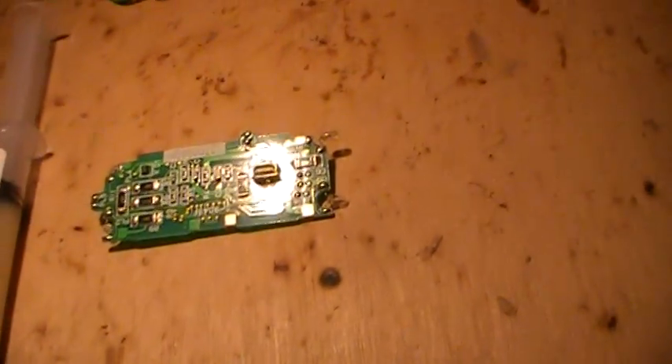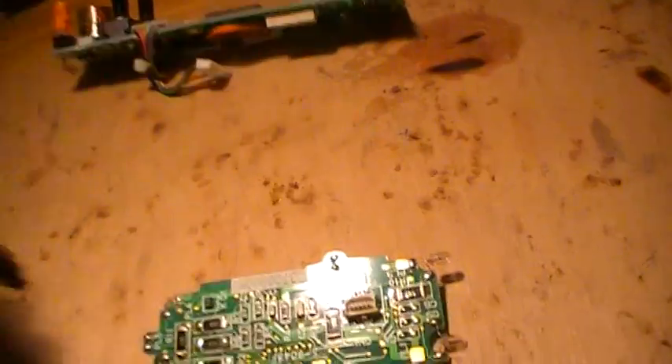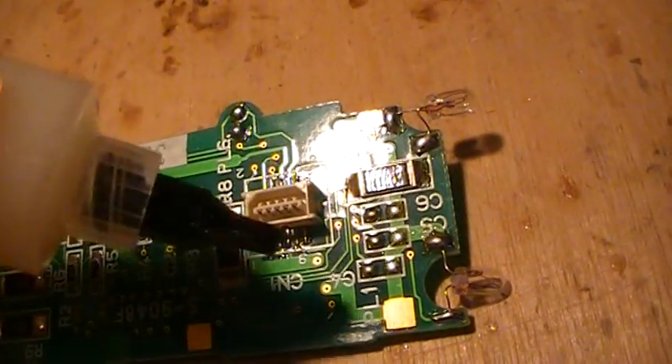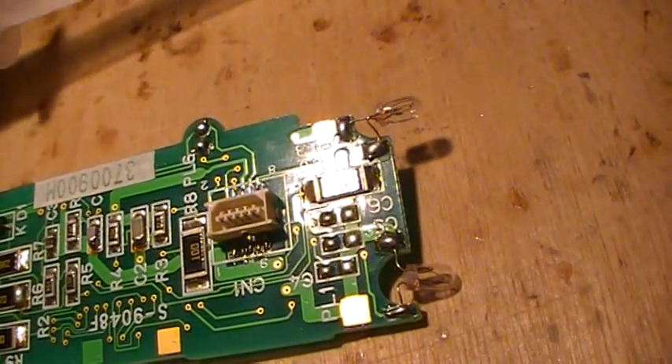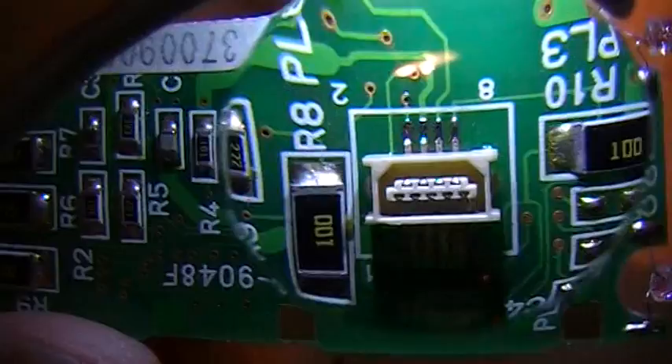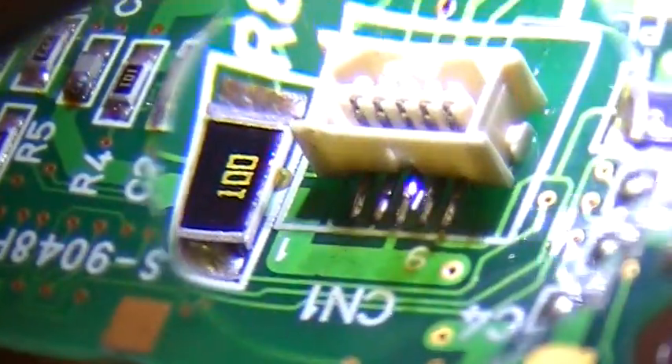Now I will try to add some flux — some solder flux — just on the connection right there, and just basically heat them up with the soldering iron. That's far better than it was before. This one is not as good as the other one, but it looks far better than before.